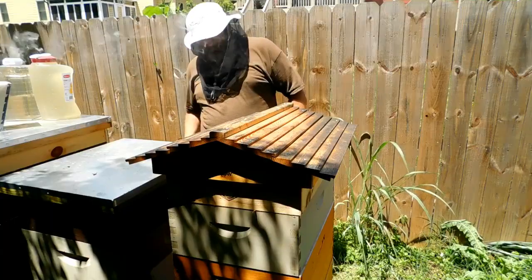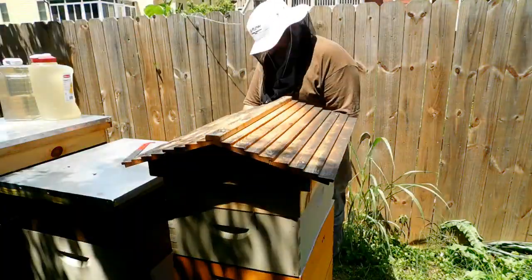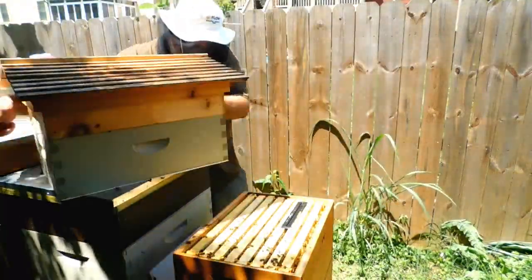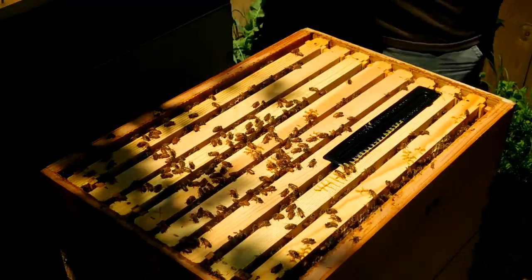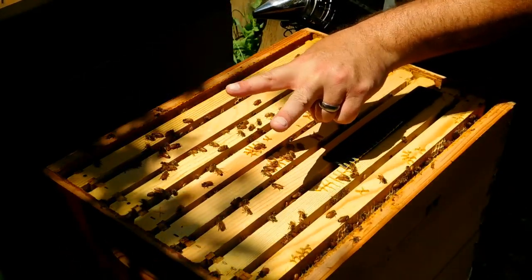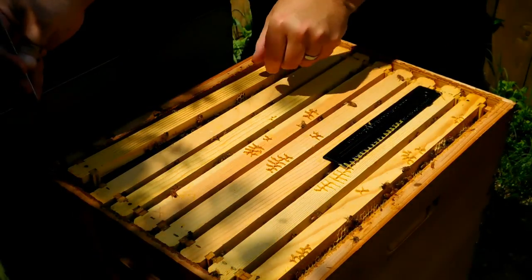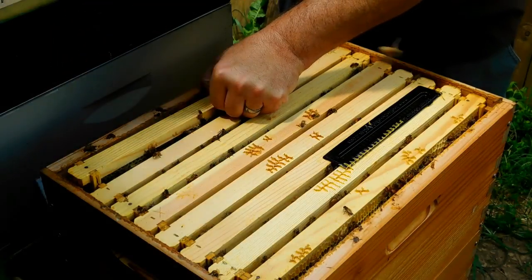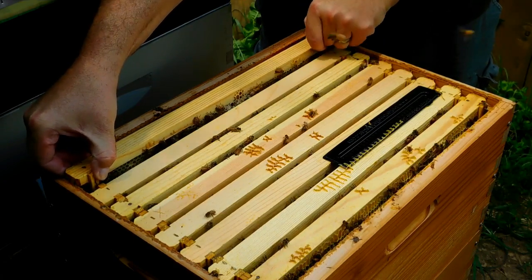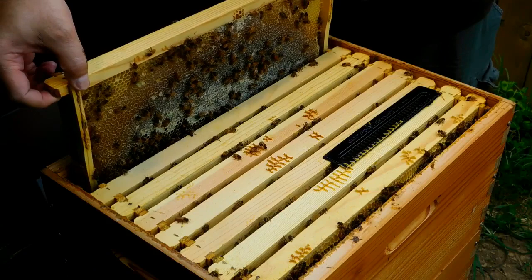All right, it's out to the hive. So step number one, check for evidence of a laying queen. My buddy Ryan was here yesterday helping me with my oxalic acid vape treatment, and he remarked at how gentle my bees were. I don't know exactly what mean bees are like, because all I have to go on are what's in my apiary. But if he says they're gentle, then they're gentle.